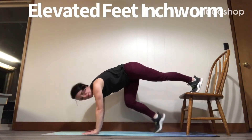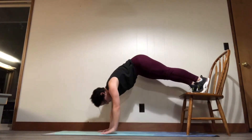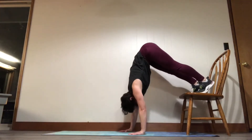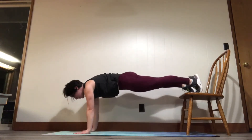This is a demonstration of an elevated foot inchworm. It's a more difficult variation of the inchworm with your feet on the ground. You just put the feet on the elevated surface and then walk your hands in from a plank.